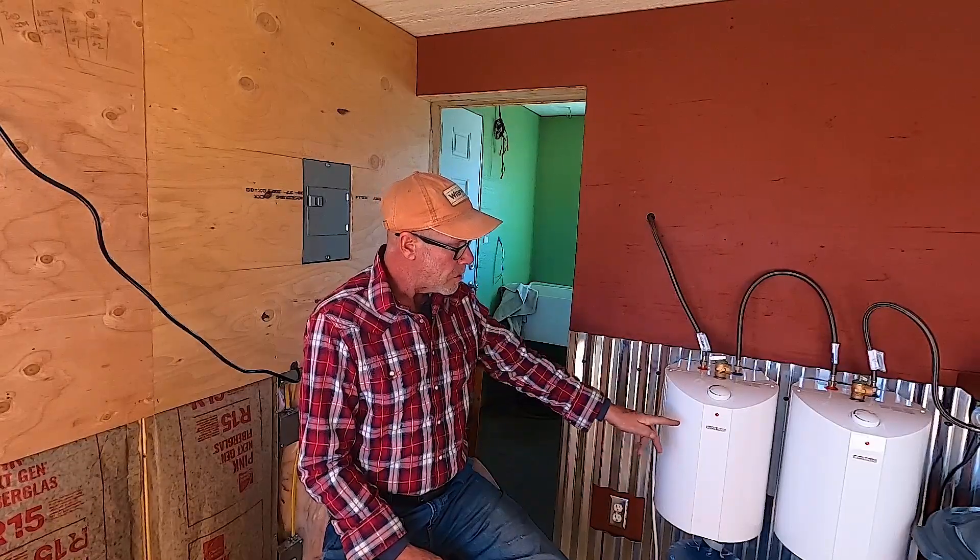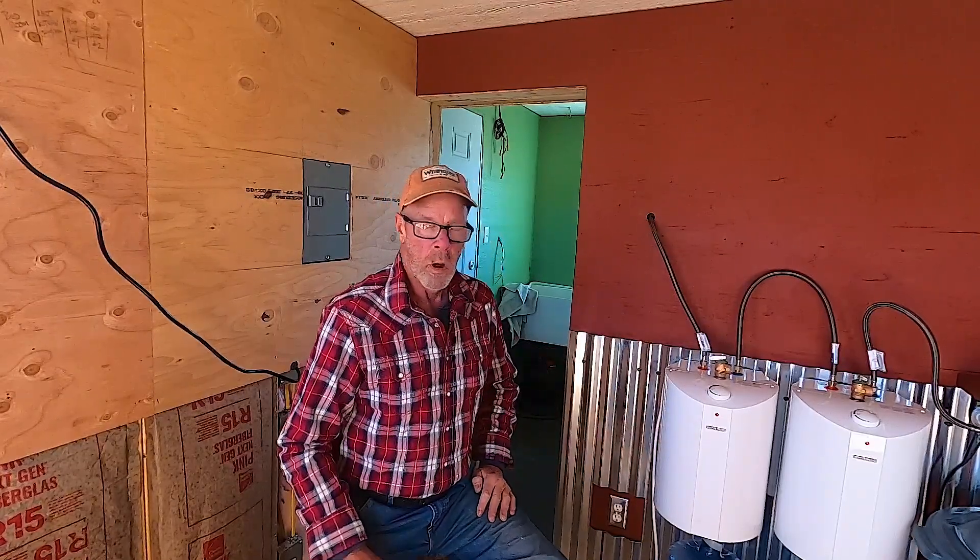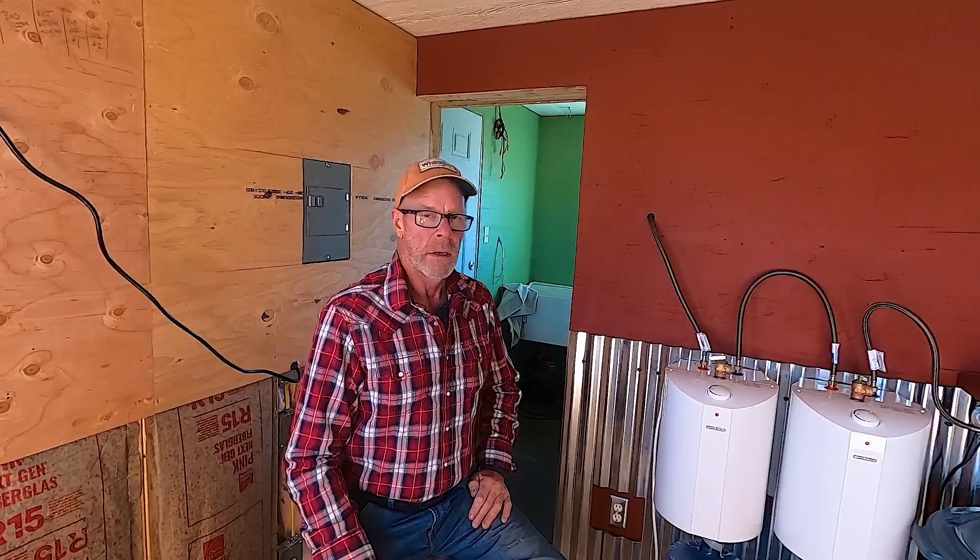My solar will run the hot water heater, but I can also plug in my cabin to my generator, which is a 3,500 watt Predator from Harbor Freight — a really great generator. But the only downside is it's 3,500 watts and these are 1,300 watts each, so it won't run both of them at the same time. It just wants to kill it. So I can only do one at a time with the generator, or through my solar.